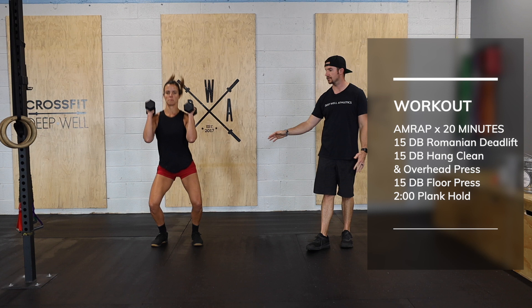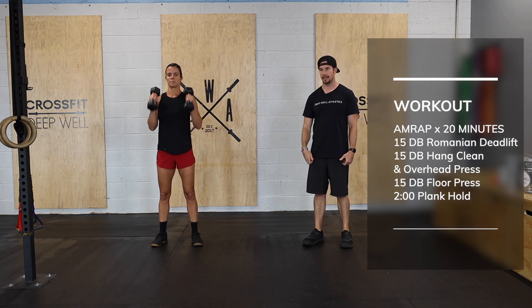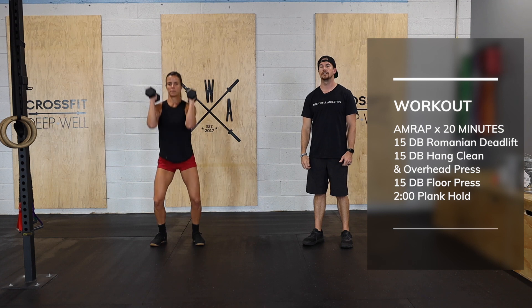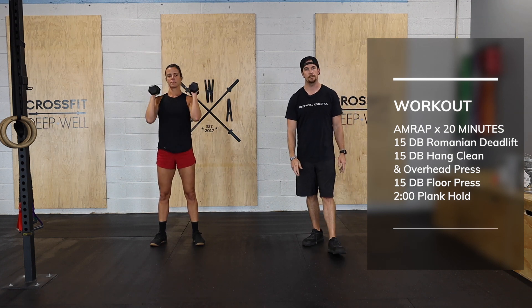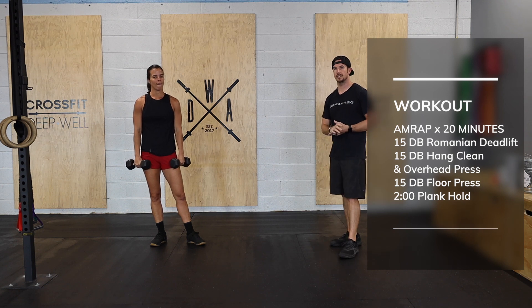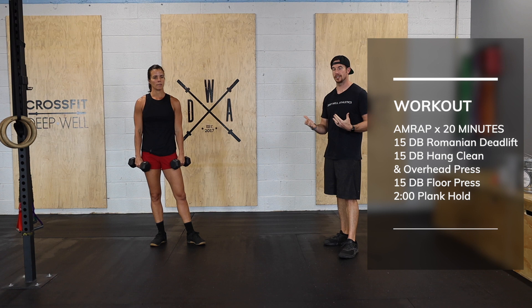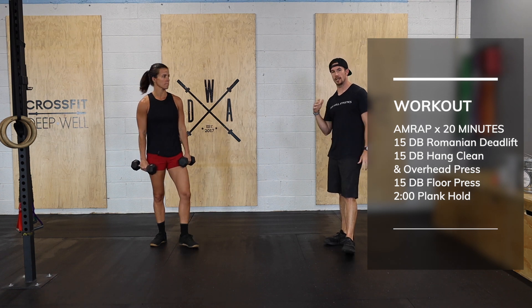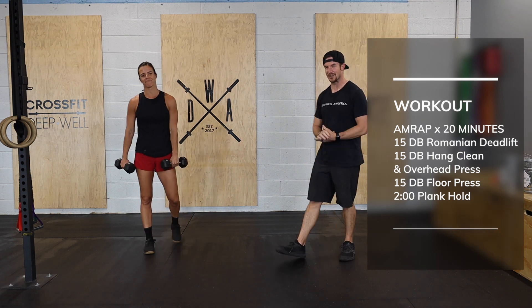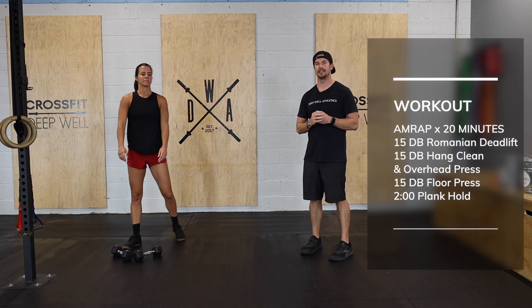Once you've done all 15 RDLs, go to 15 dumbbell hang cleans and press — drop into the hang position, clean it up, then press overhead, back down to the hang position, clean and press for 15. Then we're going to go back to the floor press for 15 at a traditional speed — same principles apply, we're just going to move a little faster.